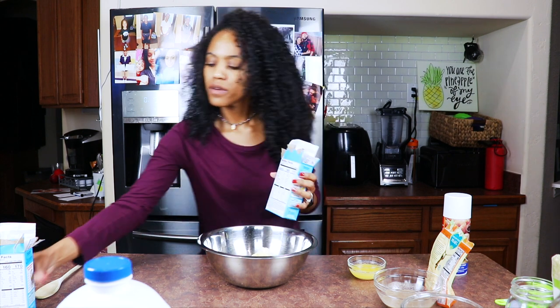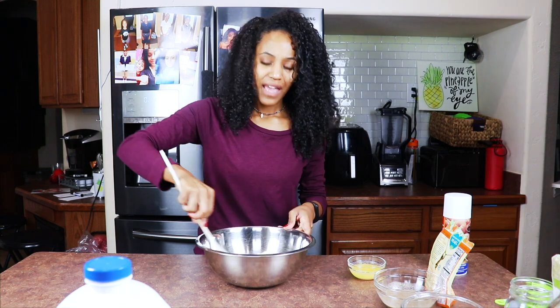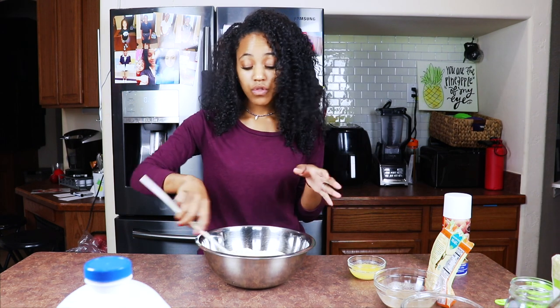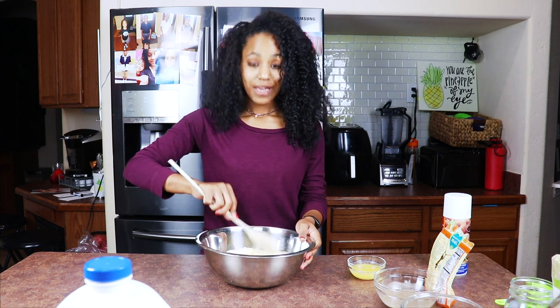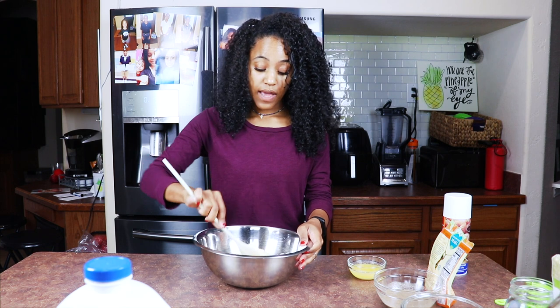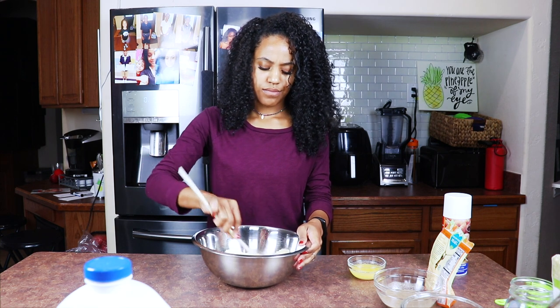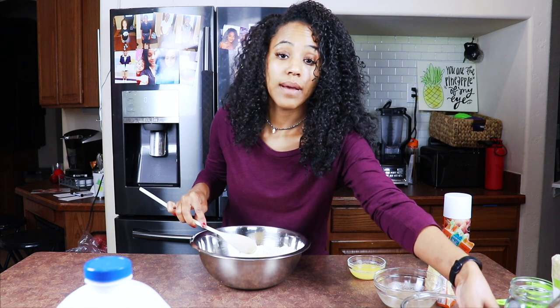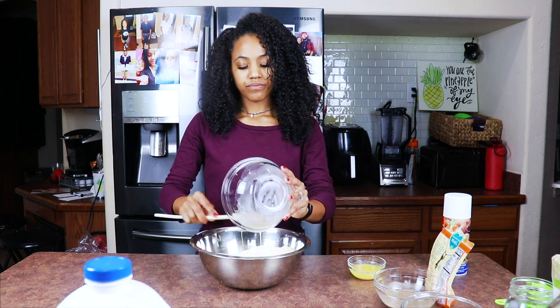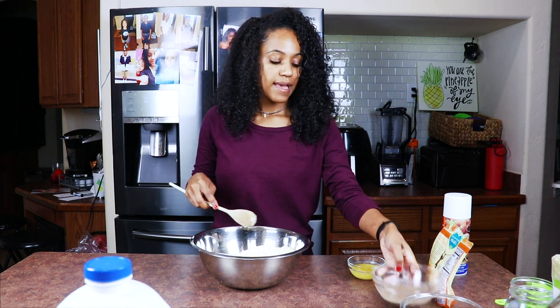You don't have to use Jiffy if you don't want to — you can make homemade from-scratch cornbread. If you do that, more power to you, because I ain't got time. I will if I don't have Jiffy, but why? At this point we're going to go ahead and grab our buttermilk and add that, then add our flax egg.